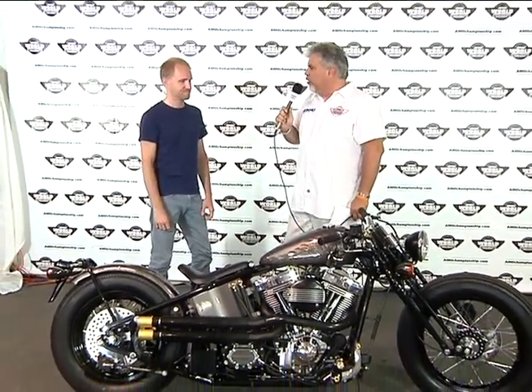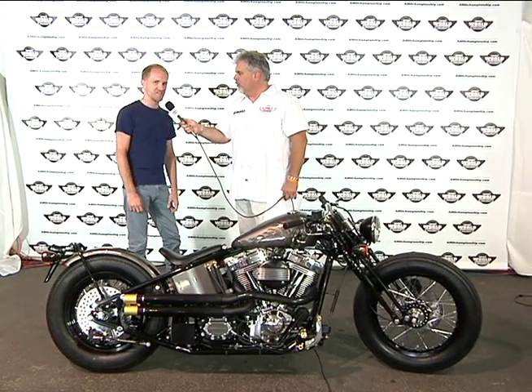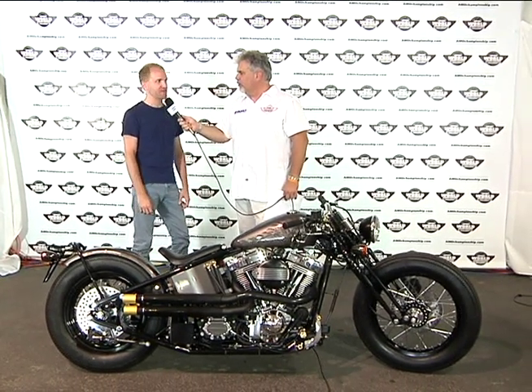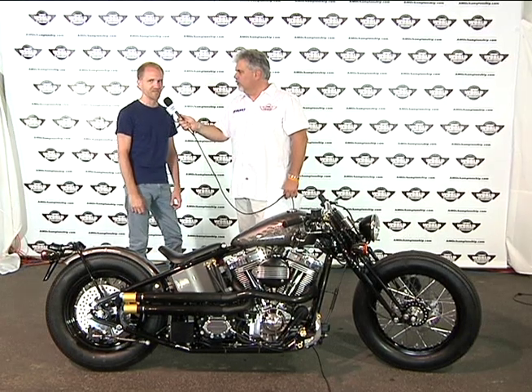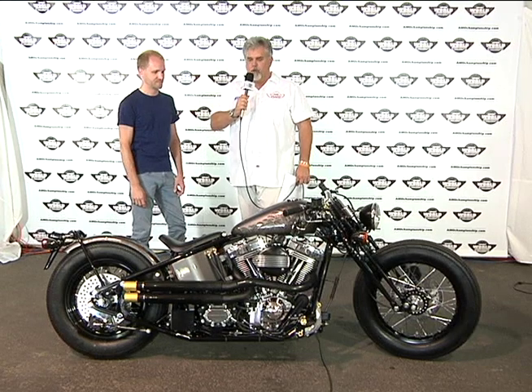That's really good to hear. If somebody was looking at this bike and was interested in something for their garage, what's the web address and telephone number? It's zeroeng.com — Z-E-R-O-E-N-G dot com. The phone number is 702-798-7504, and you can talk to me there.